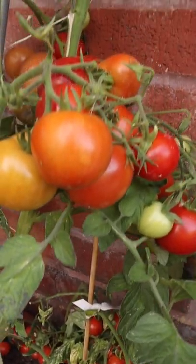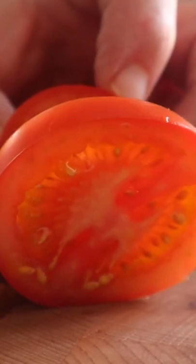For these amazing tomato tarts, first of all we need some really lovely fresh tomatoes. I've grown some in my garden. Once I've got those, I'm going to slice them and leave them to the side.